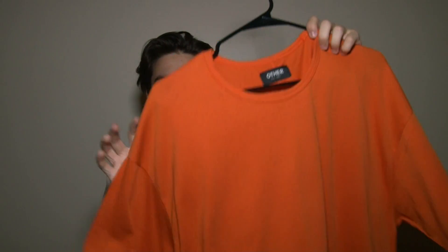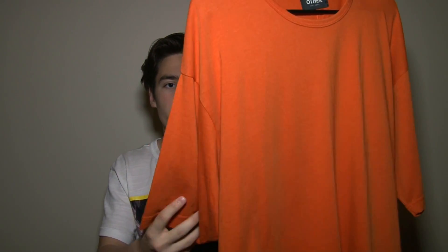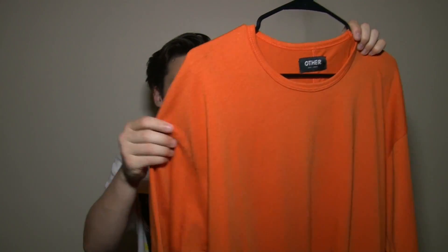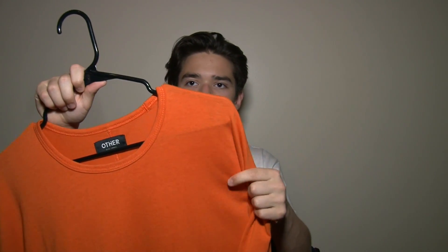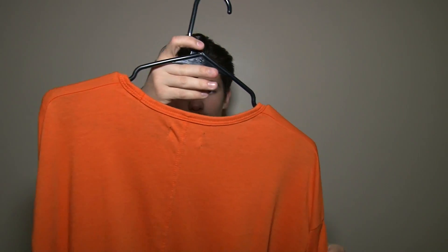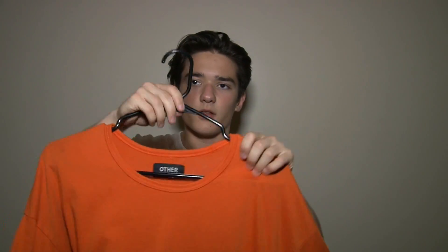Next up I got an orange box tee — just plain, nothing on it — from Other UK. This obviously came from the UK and the shipping was horrible; it came in about a week. The sleeves fit down the arms like a box tee. I like the fit. It's a size small and from what I remember it was around $65. It is very soft, good quality, and not an ugly orange — not too bright and not too dark. It's got the back seam. Let's see what this looks like on.